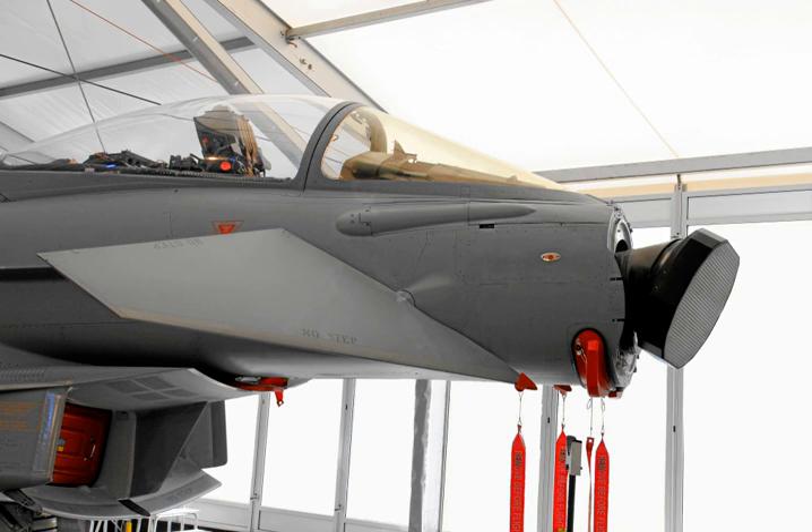Bell Labs proposed replacing the Nike Zeus radars with a phased array system in 1960, and was given the go-ahead for development in June 1961. The result was the Zeus Multifunction Array Radar (ZMAR), an early example of an active electronically steered array radar system. ZMAR became MAR when the Zeus program ended in favor of the Nike X system in 1963. The MAR multi-function array radar was made of a large number of small antennas, each one connected to a separate computer-controlled transmitter or receiver.